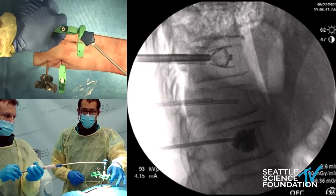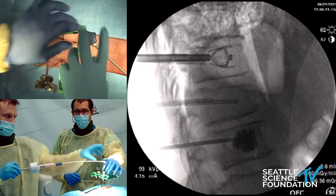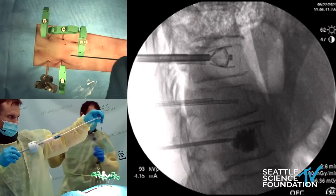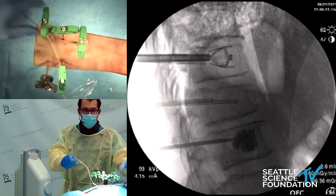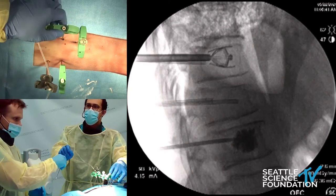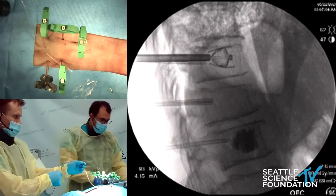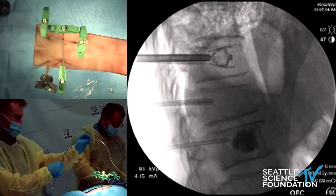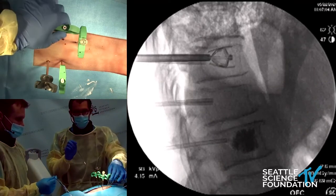We're going to switch next to a kyphoplasty technique. We've already prepared these two trajectories and we're going to be placing our balloons down. This one is a little bit of a large trajectory, so just be careful with that.